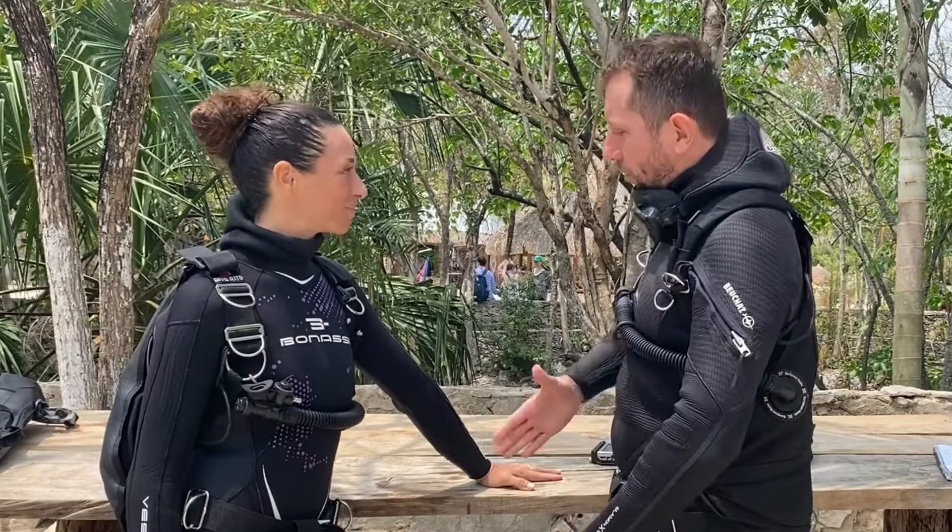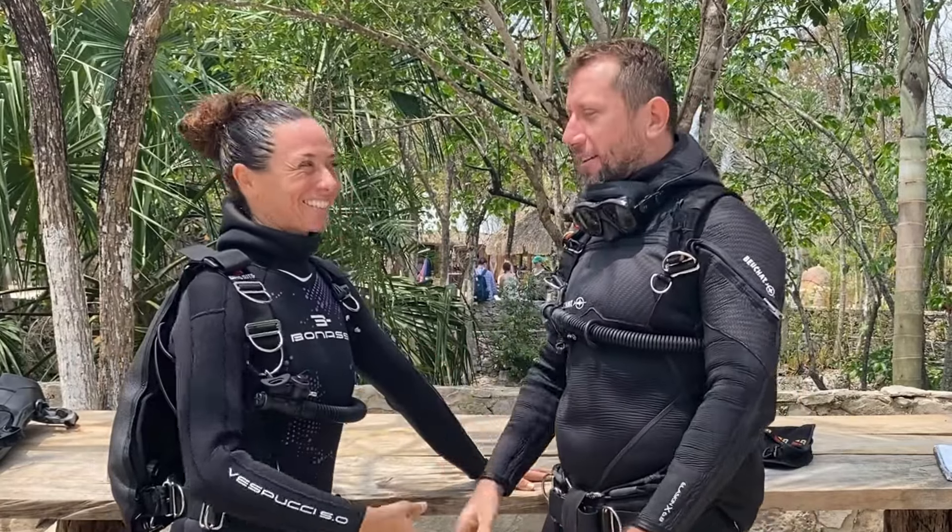Eleonora, thank you for being part of my project. 'Thank you.' Guys, I'll see you next time.